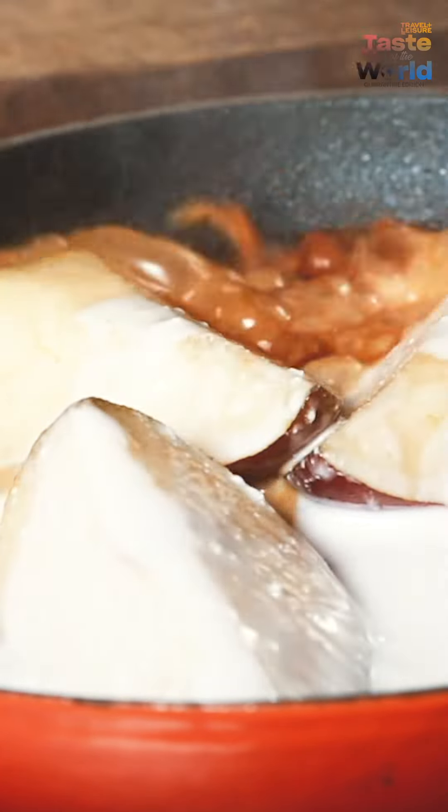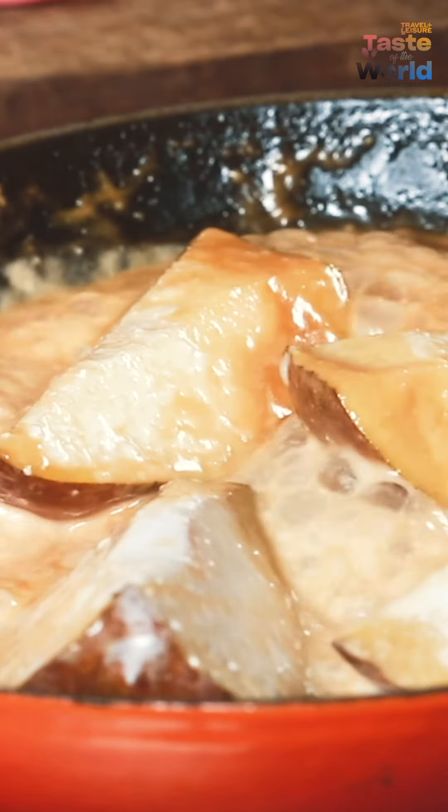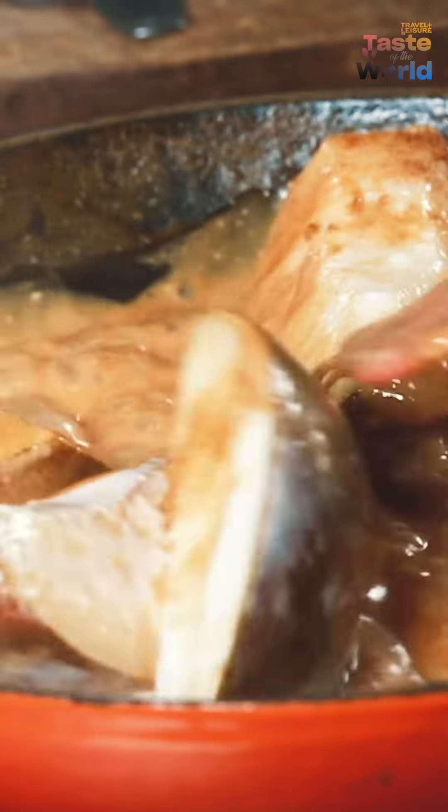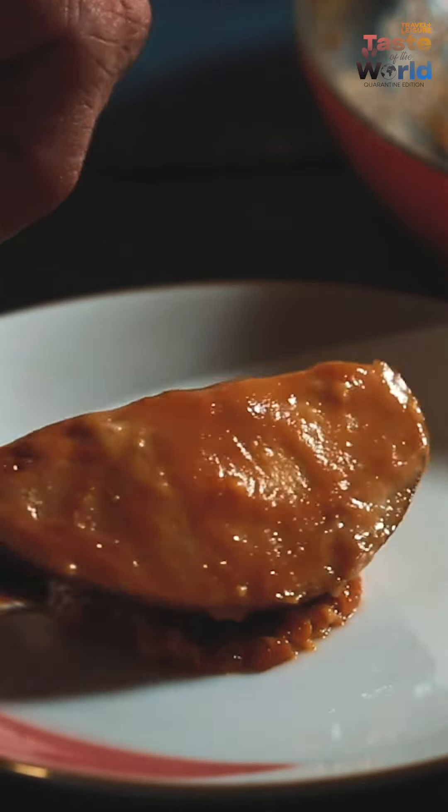Add the cinnamon and the vanilla essence, then add in the ginger powder and serve it hot, garnished with fresh basil or mint leaves or toasted pumpkin seeds.